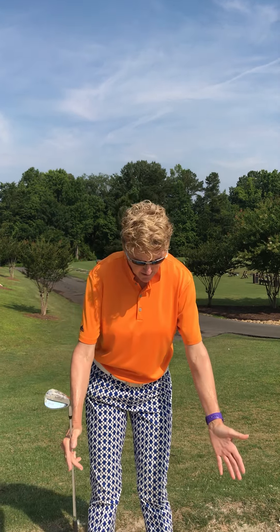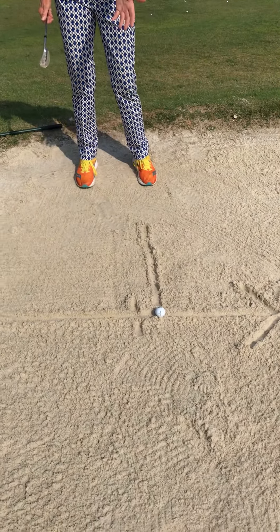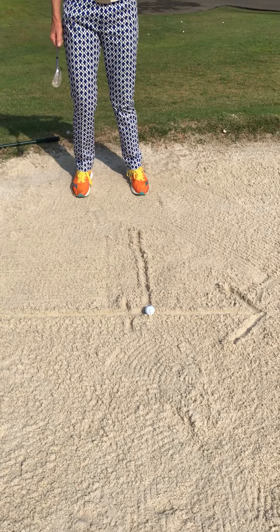Good morning. Welcome to the sand plan. Here's our follow-up from our clinic. I want to remind you about setup. So if you look down, you can see I was so fortunate my ball landed right on this arrow to show me where to go.